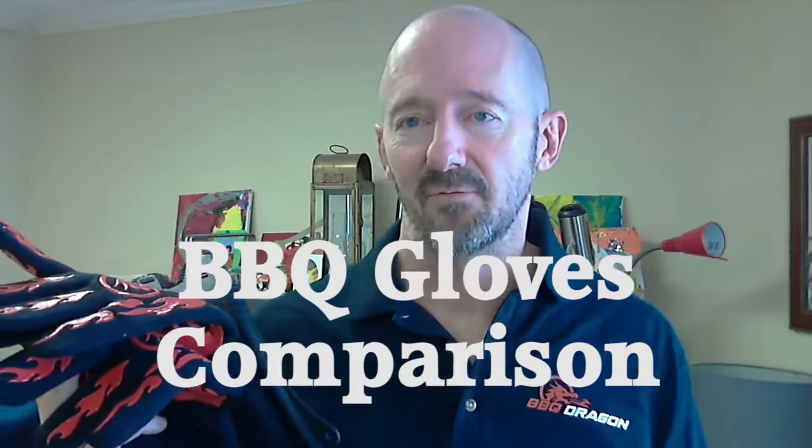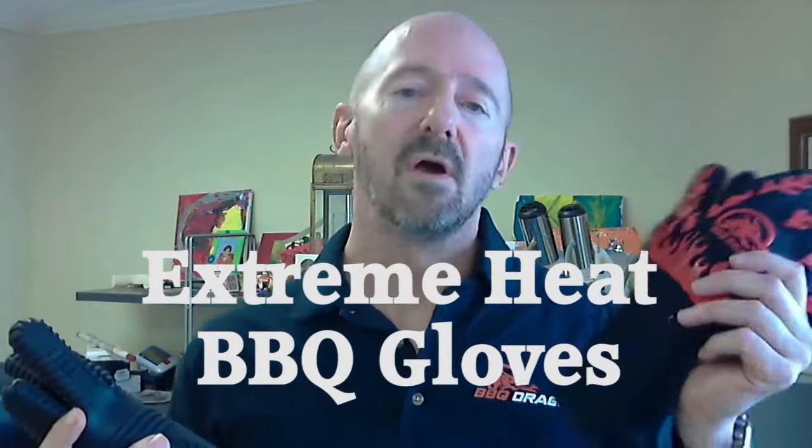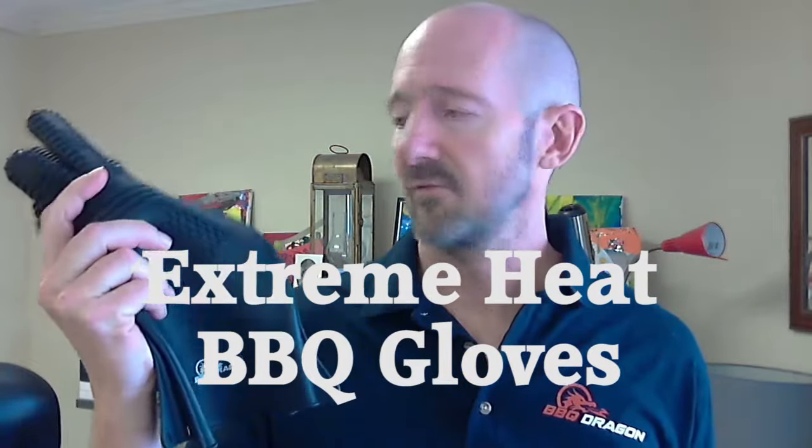Barbecue gloves are a really useful tool to have around your grill or around your kitchen, but there's a lot of different kinds of barbecue gloves out there. How do you choose what kind of barbecue gloves to get? I'm going to break it down for you. There's basically two main kinds of barbecue gloves: the cloth-based ones, called extreme temperature barbecue gloves, and then there's the silicone-based ones.